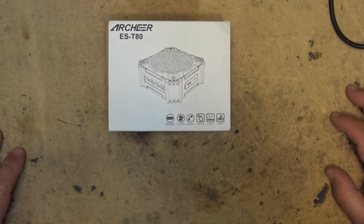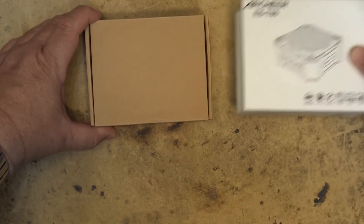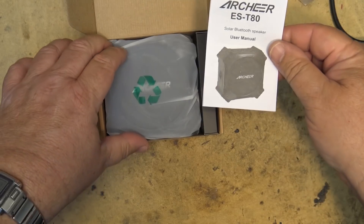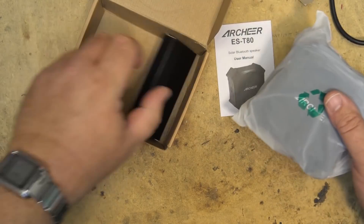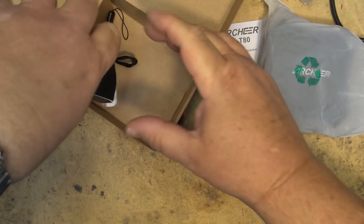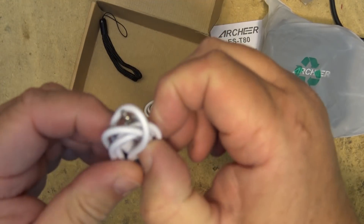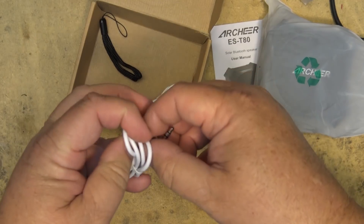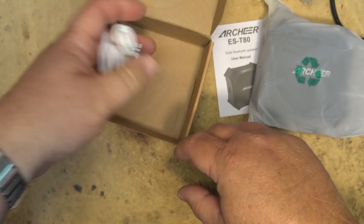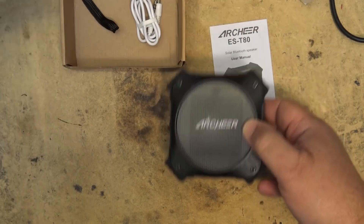I have here the Archer — however they pronounce it — the portable Bluetooth solar powered speaker. This one's the model ES-T80. It comes with a couple of connecting cords so you can connect it either by Bluetooth or plug it into your headphone jack. It comes with a charging cord as well, a little hand strap, and here is the speaker itself.